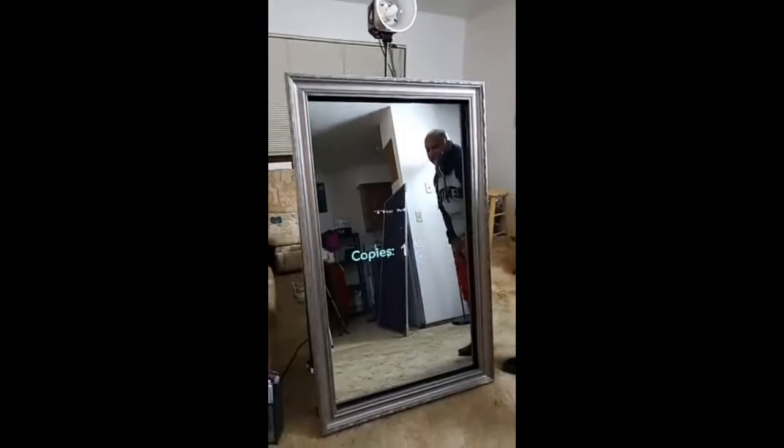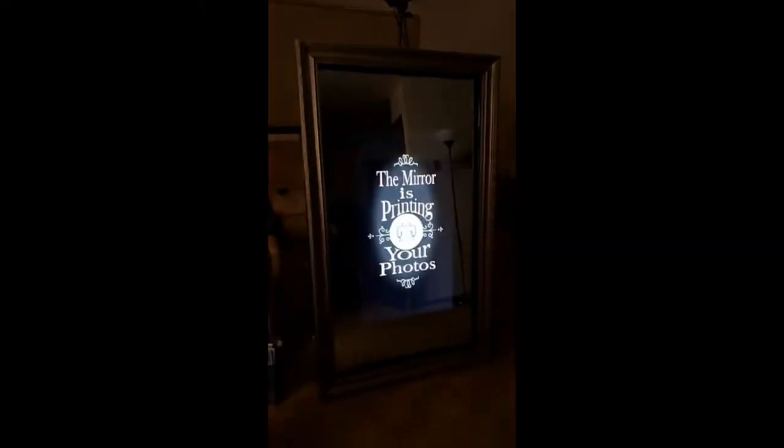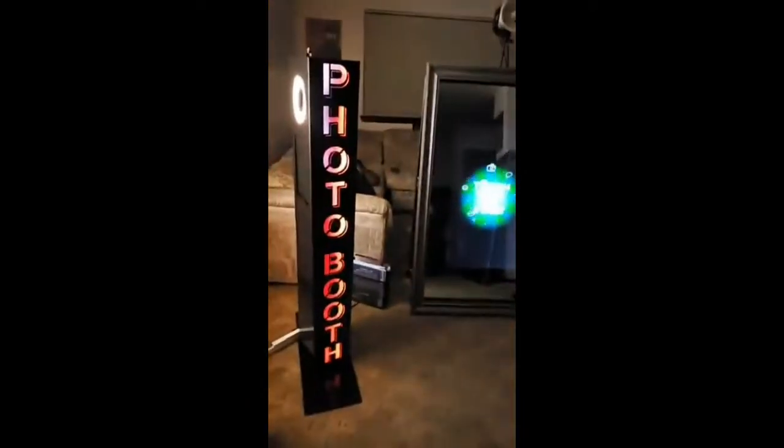Just imagine this at a wedding. Even in a dark area, we've got the flash on here and it'll look really, really nice with a nice frame on the side.